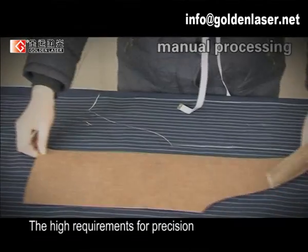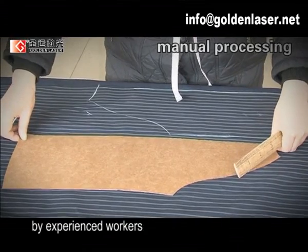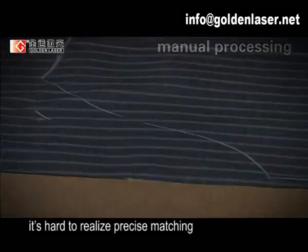The high requirement for precision stripe and plaid matching with no joint seam can only be achieved by experienced workers. But due to the limitations of manual cutting, it is hard to realize precise matching.